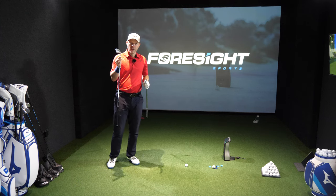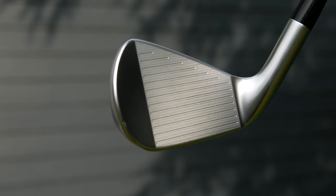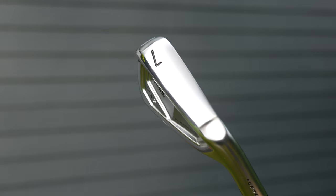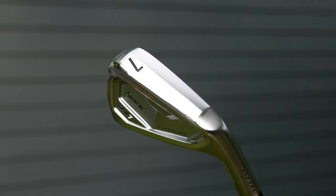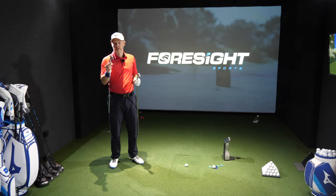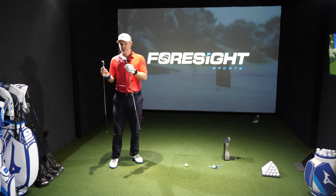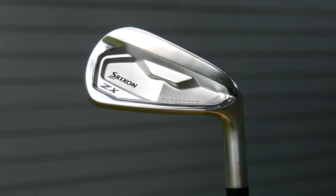In the Srixon we have the progressive grooves between the four to seven and eight to pitching wedge — they just change shape and depth. You've got the VT sole which is there to help when you're hitting it slightly heavy, and then it has the pure frame which is different to the ZX5's main frame that's more for speed. This is more there for consistency and feel.